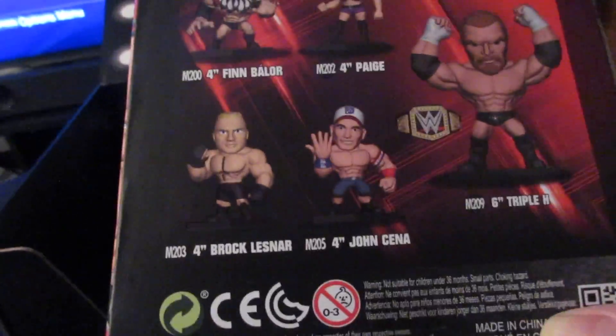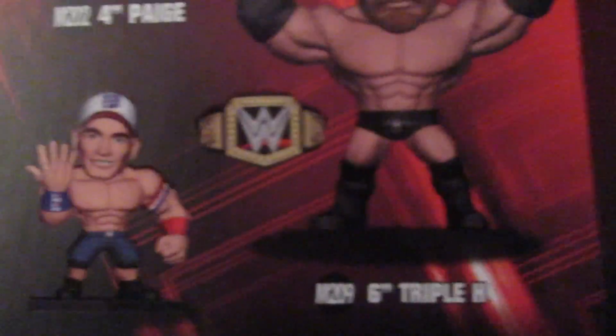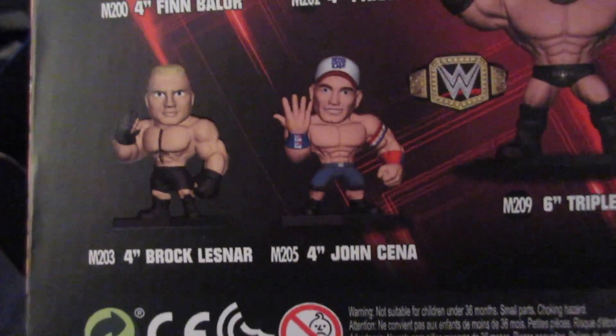Collect them all. We've got Finn, Paige, Cena, Triple H — who's six inches because he's got a big ego — and he comes with a title, so that's kind of cool. And then we got Brock. We'll set that off to the side, maybe we'll open all this stuff after.